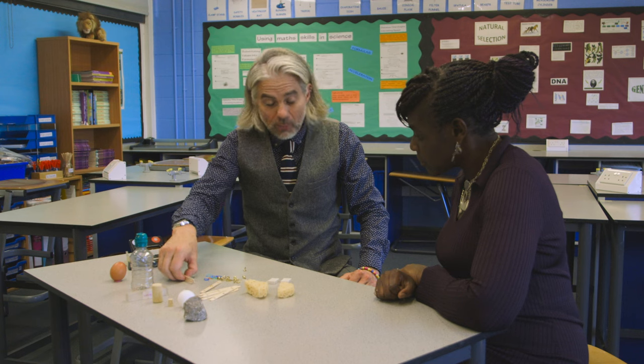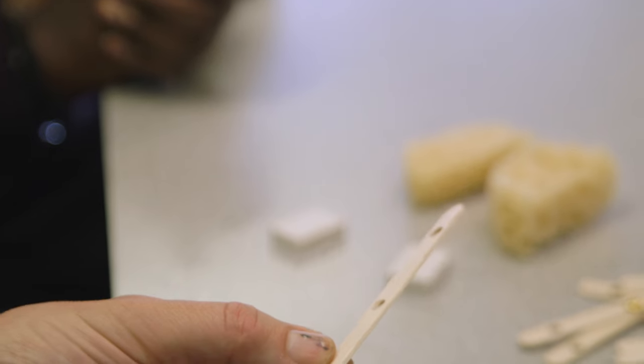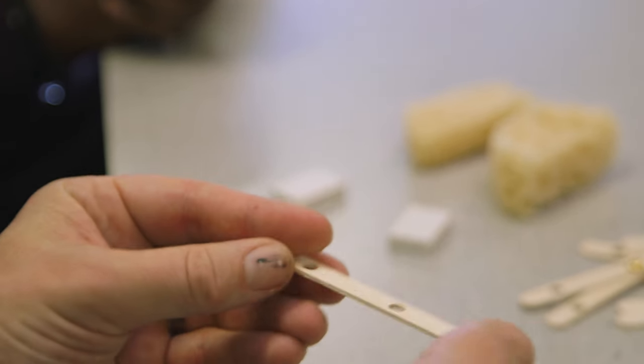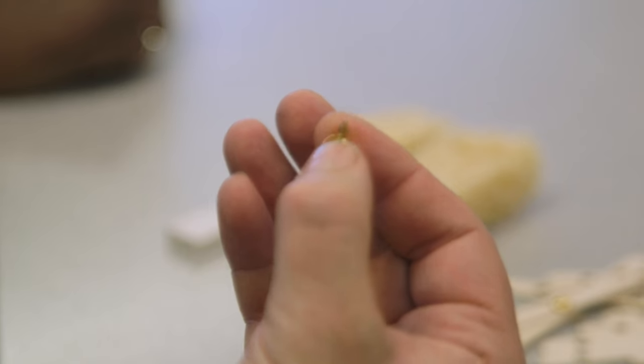So what sort of equipment do you need? Really basic equipment that you can get quite cheaply. Plenty of lollipop sticks — you can buy them really cheaply in big packs, and with some holes punched in. Yes, I see the holes. We'll come back to that. And then loads and loads of these split pins.